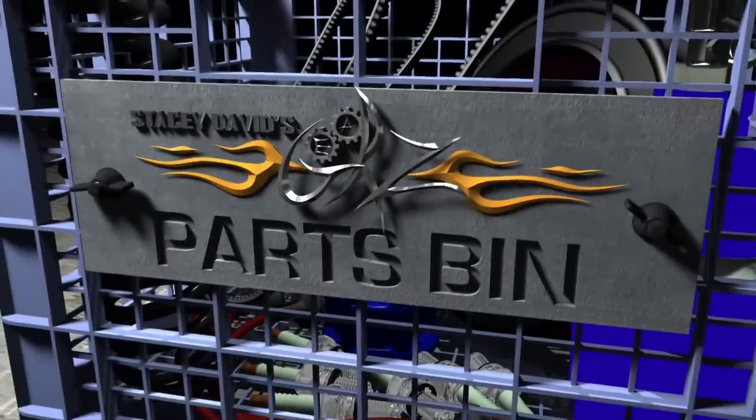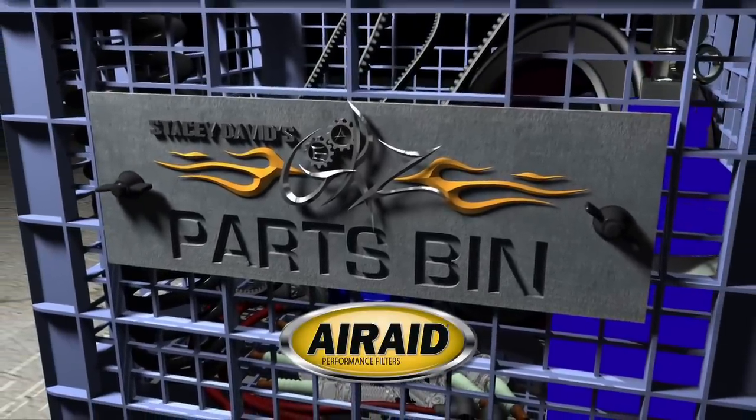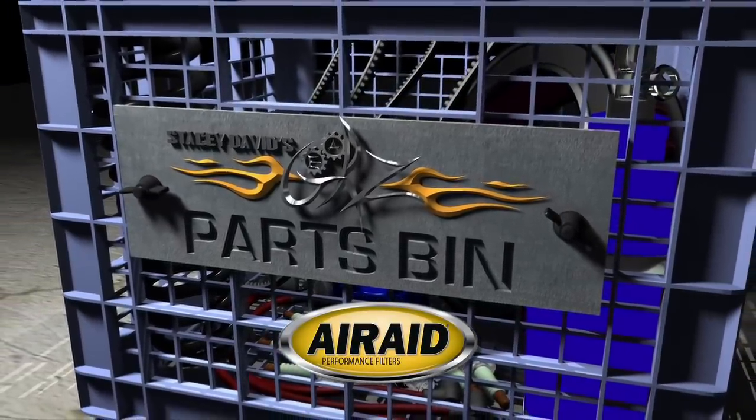And now, Parts Bin, brought to you by Air Raid — American-made quality and performance since 1992.